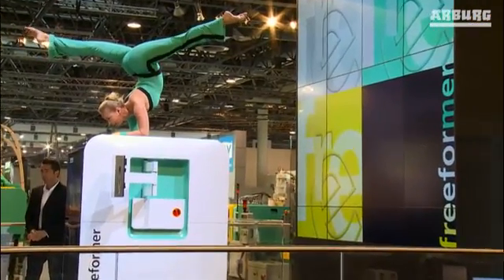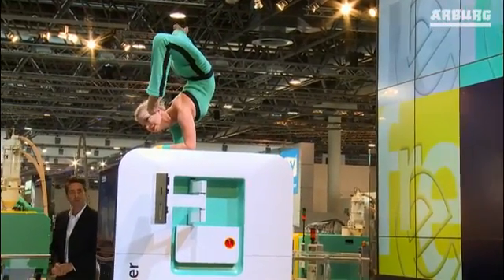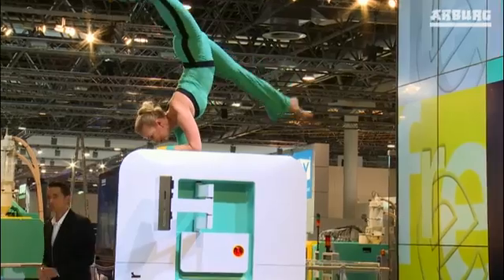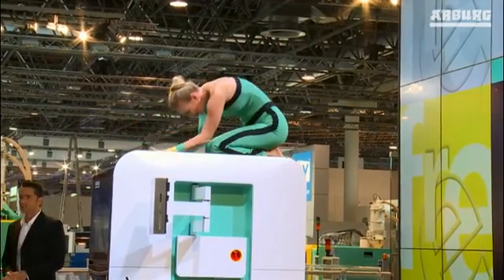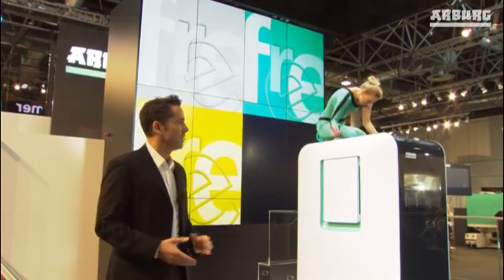Ladies and gentlemen, I am sure you have realized by now that the performance of our new freeformer is quite unlike anything you have ever seen before. So the freeformer from Arburg is not just unique, it's absolutely revolutionary.